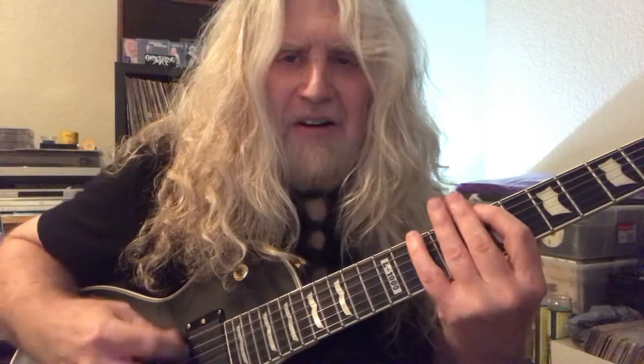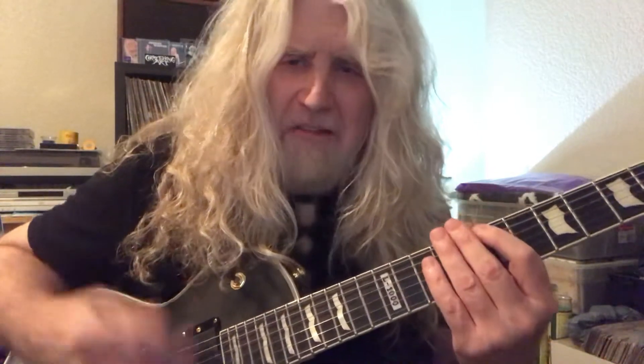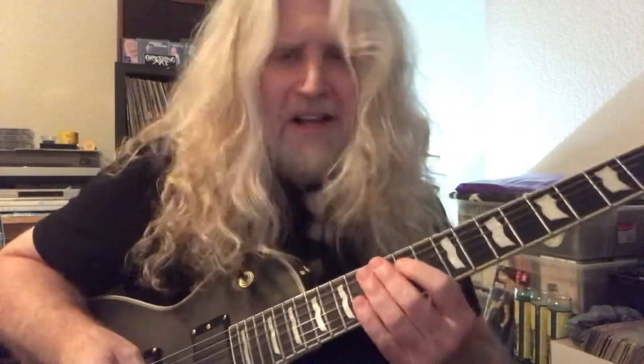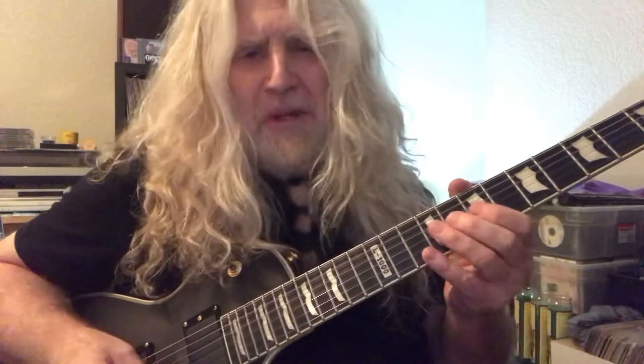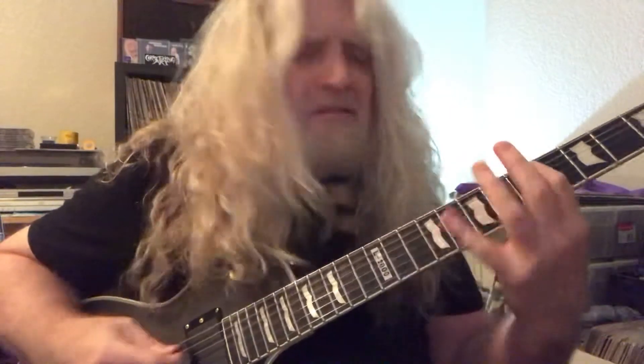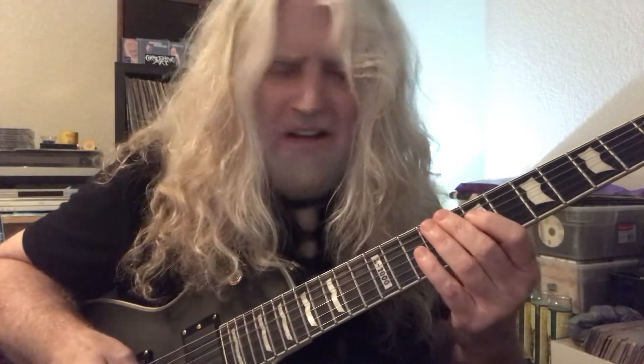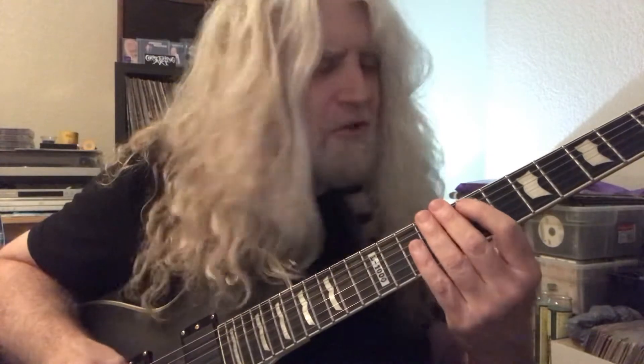With the down, up, down, up picking pattern. Every time you go to a new string, you've got a down, up, down, up — wherever you go, it's going to start with a down. I was playing some licks first, some B minor, and then once in a while I'll throw in the flurry.